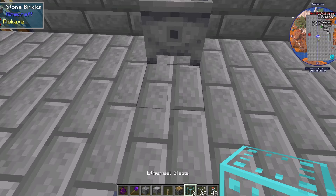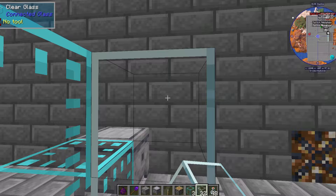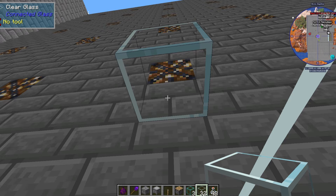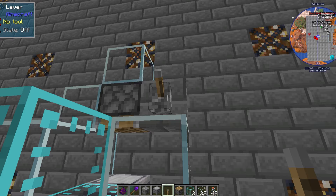Place your bottler down, grab three ethereal glass, put one in front of the bottler, then put a stack of two in front of the first. Grab some glass and encase the area. While you're at it, put a piston facing down at the bottler. Then add a conductive block next to the piston.